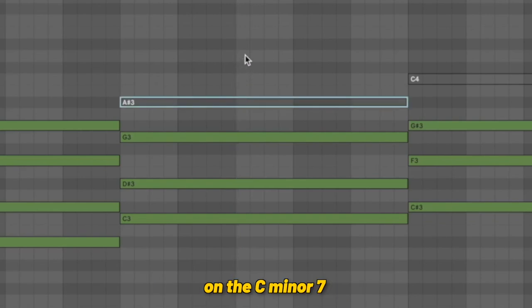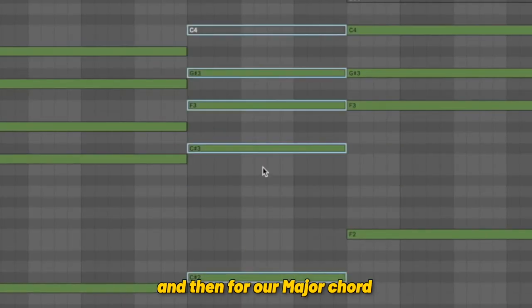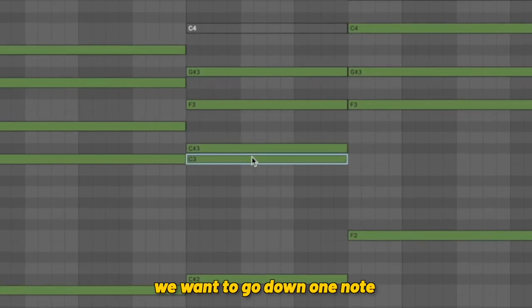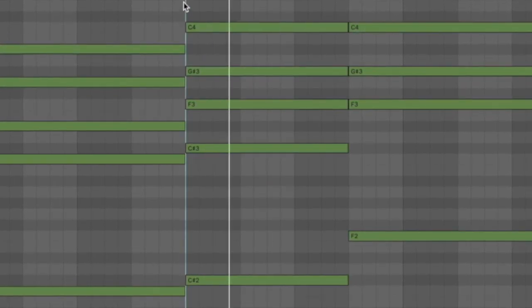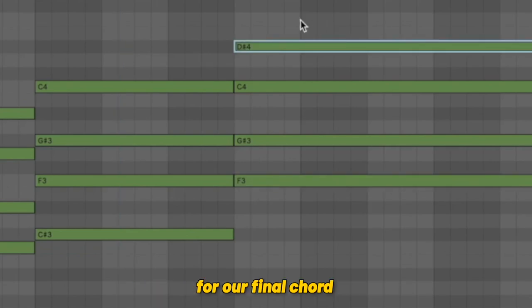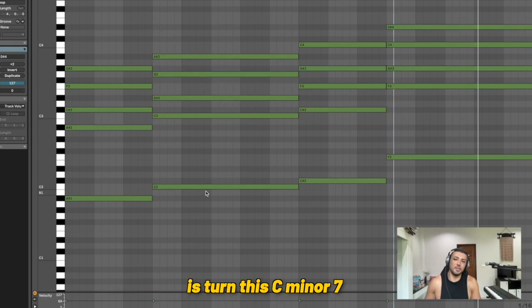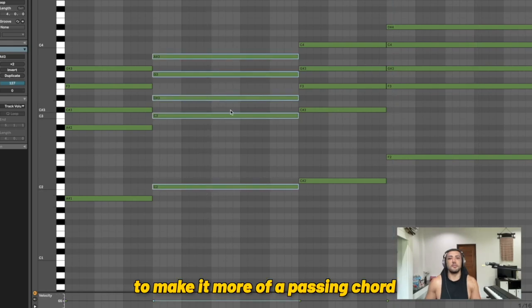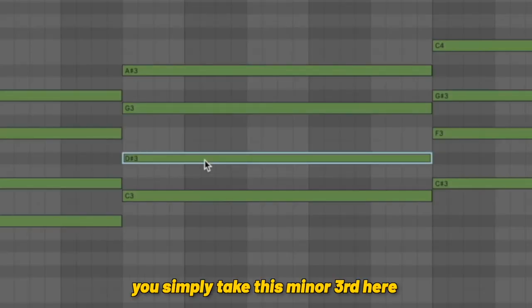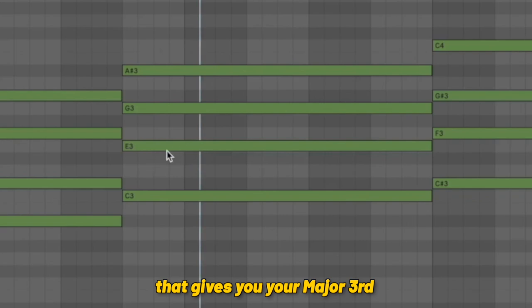We can do the same thing here on a C minor seven. And then for our major chord, to get a major seven, we want to go down one note and raise that up an octave. One last thing we can do on this level is turn this C minor seven into a dominant chord, to make it more of a passing chord and help with the voice leading and tension. You simply take the minor third within the chord and raise it up one note — that gives you your major third.